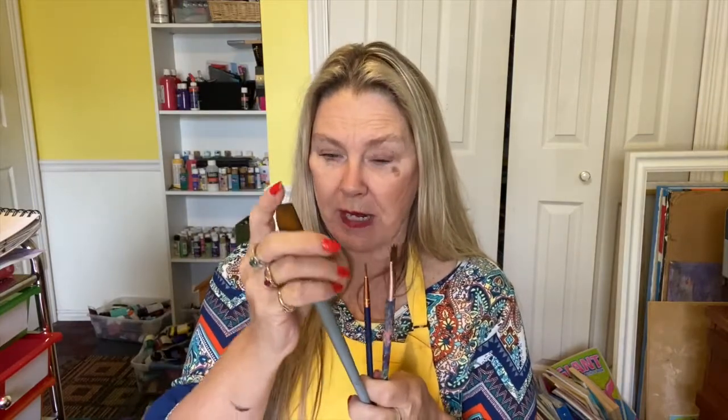Then choose three or maybe four different bright colors — any colors you love. I chose red, green, yellow, and blue, but you can choose any colors you want. You're going to need paint brushes: get a wide one because we're going to paint the whole background, then maybe a smaller detail brush and a medium size brush. You're going to need some water, and don't forget your smocks — acrylic paint will stain your clothes, so make sure you wear a smock.